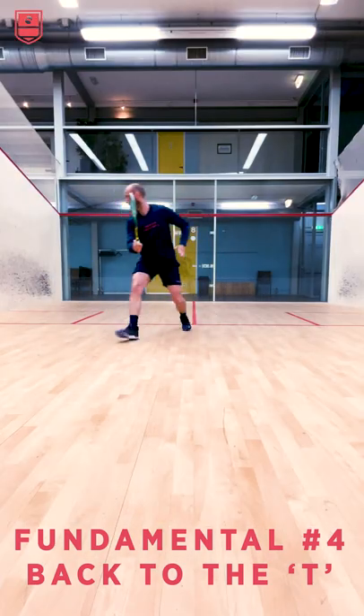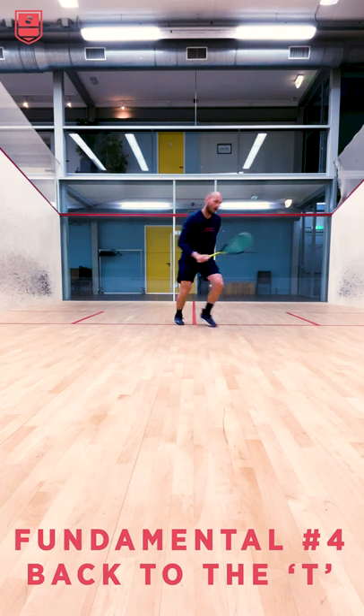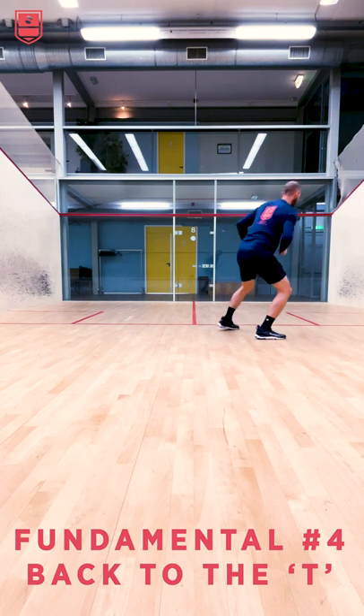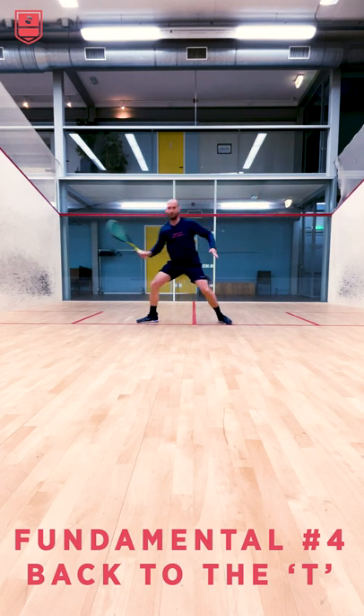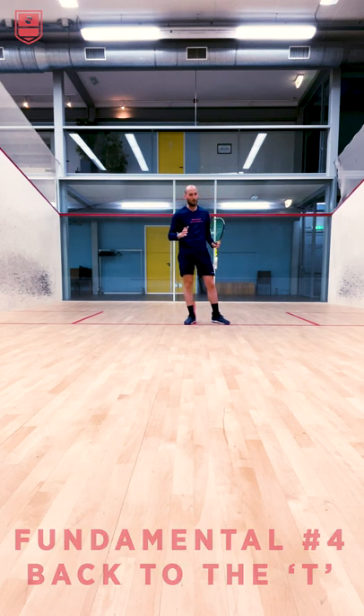So going in, returning, and looking over the shoulder wherever you hit your shot. Say I hit a backhand drive — now instead of turning, I hit my backhand drive, look over my shoulder, and keep my feet towards the front wall. So it's easy for me to step either in for the cross court or maybe move towards the lob if that's been played.